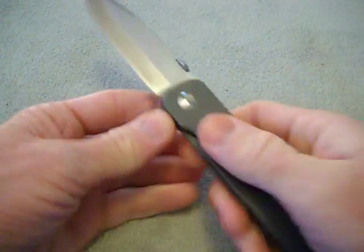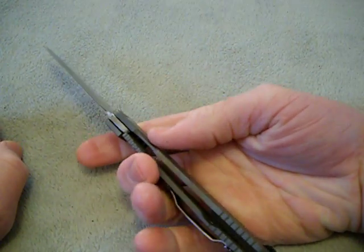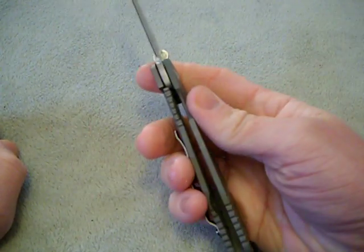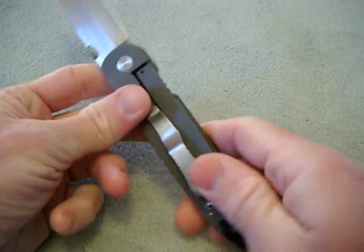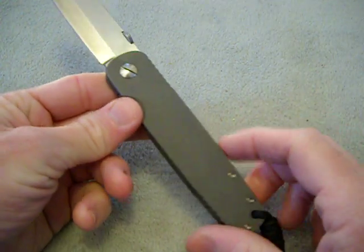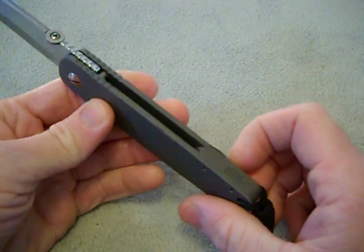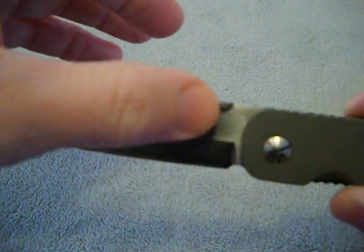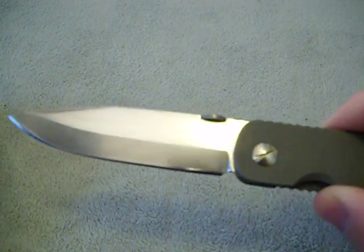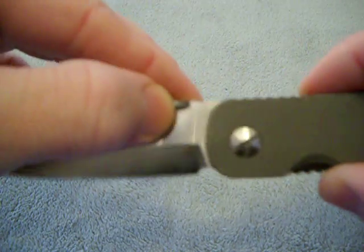The Emerson A100 — I used to have one of these, and it was like my favorite Emerson design. I thought, how cool would it be to have an Emerson A100 with a frame lock? I never even thought of this. Titanium frame lock, titanium backspacer, the blade has been hand polished. It's got a satin thumb disc.